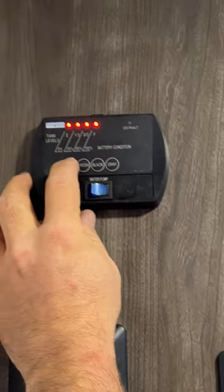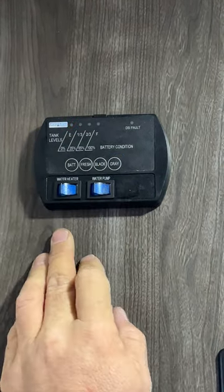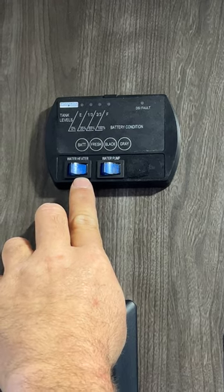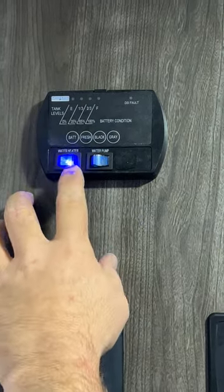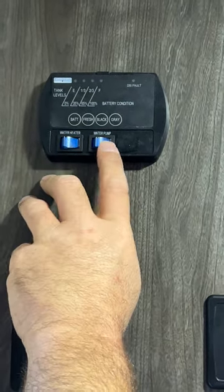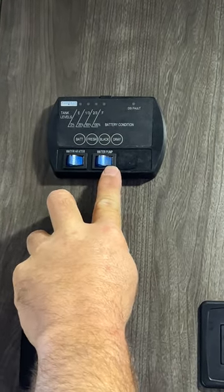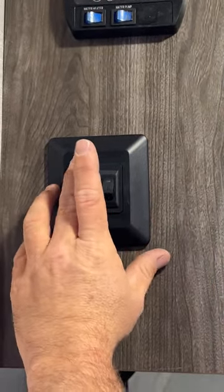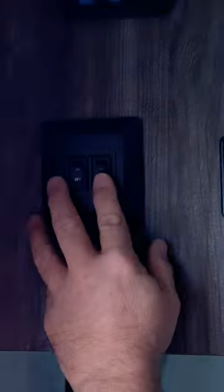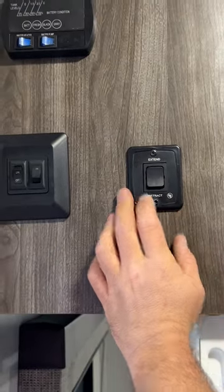As we step inside, we're going to start right here. We've got our control panel or monitor panel — it tells you the status of the battery. Our fresh tank is going to be empty. As you can see we've got some water in the black tank and in our gray. This here is for the gas option of the water heater — turn it on and this DSI fault light will come on until it fires on propane, then shuts off. This switch here lets you operate the water pump — you're only using the water pump if you're using the fresh water tank; if you're hooked to city water you do not need this. Then we've got two light switches: one for the awning lights and one for inside lights. And this one brings the awning in and out — extend and retract.